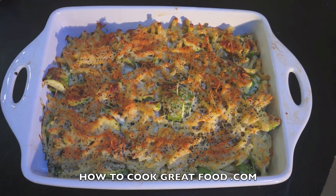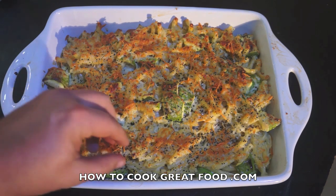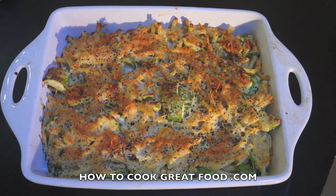And there we have it — it's absolutely fabulous. It's nice and crunchy on the top. Wonderful — I'm going to be having that with a great tomato salad. Hope you enjoy this; don't forget to subscribe to our channel. See you again soon, bye bye.